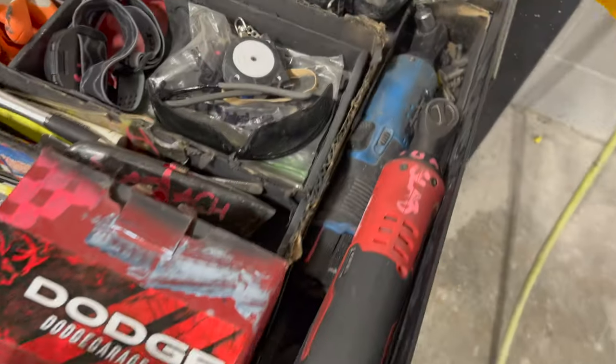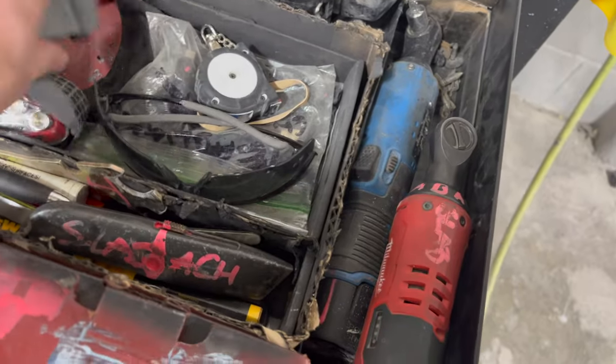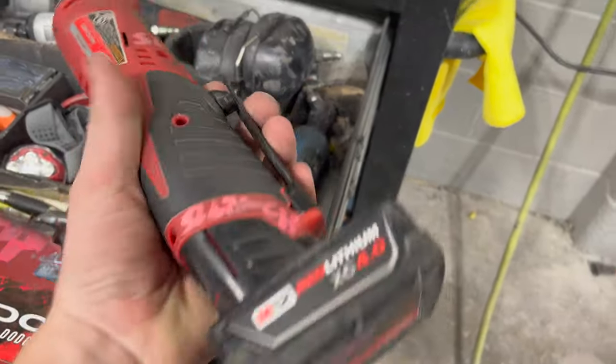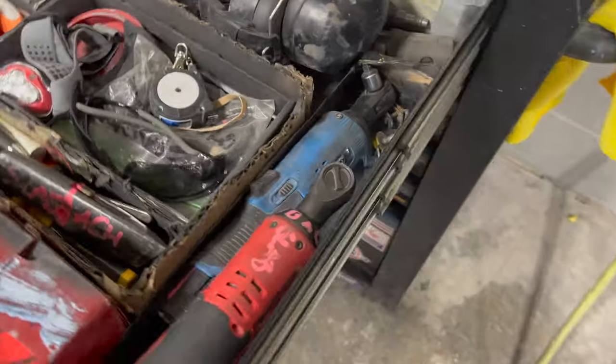In here I keep extra spreaders. Got glasses — important to protect your eyes. Light gloves, a tape measure — always important to have that. And then I got my Milwaukee electric ratchet right here, this thing is awesome, I've had it almost a year now and it's held up pretty great.